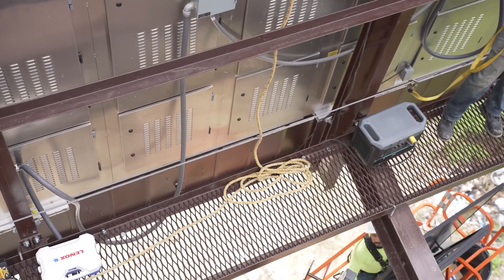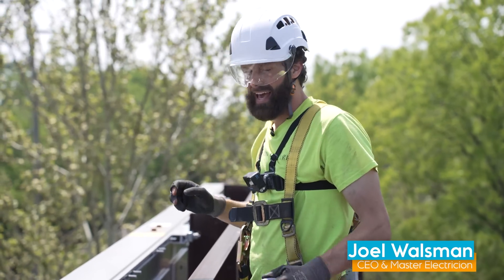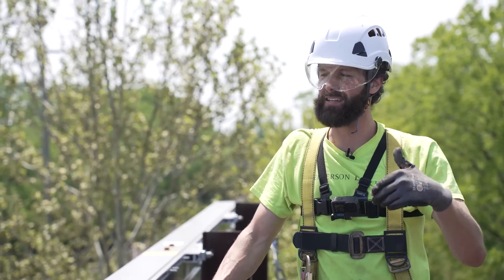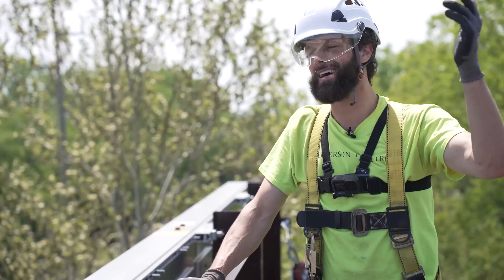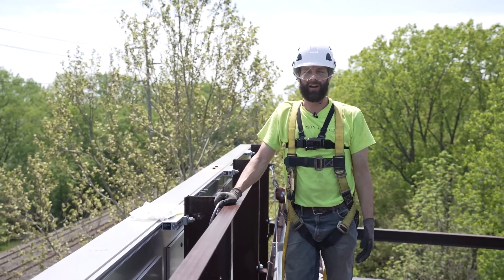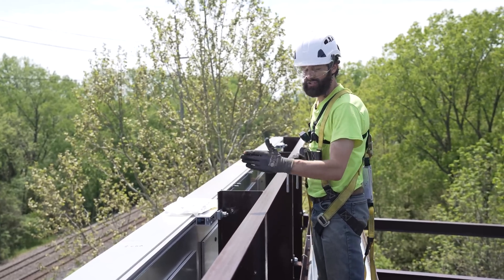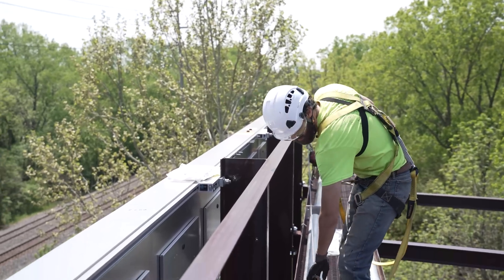Everything's more fun in the air. Hey, if you want to work at Jefferson Electric and you live in the state of Indiana, let's go. If you're aligned and you've seen our videos and you like the core values and the tone of the company, let's go. You don't have to work heights — we only have four or five guys up here today. There are plenty of other jobs going right now. We've got 12 to 17 unique jobs and service calls going every single day.